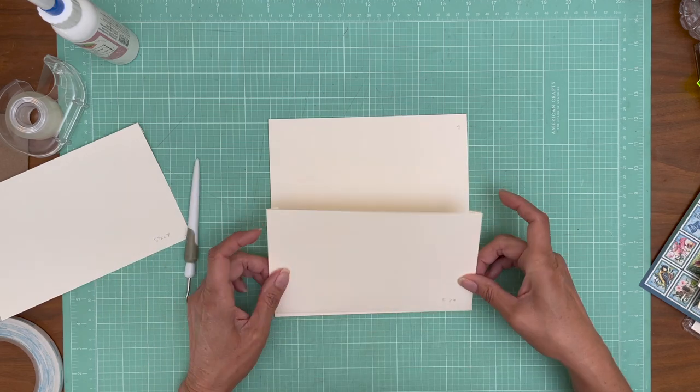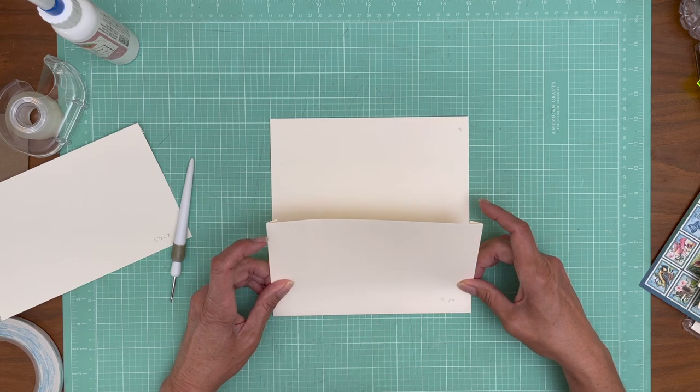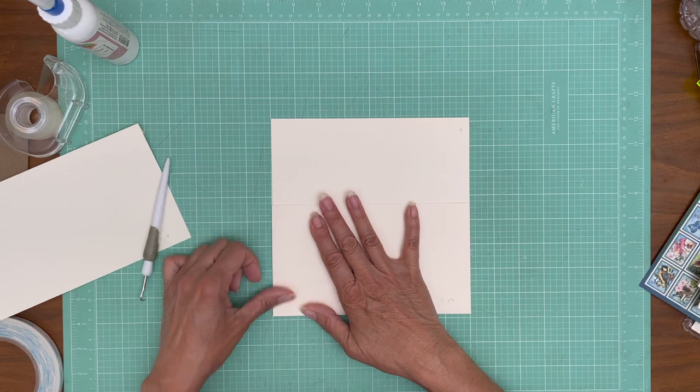It's going to go flush corner to corner across the bottom. There we go.